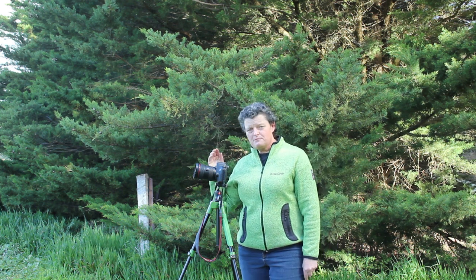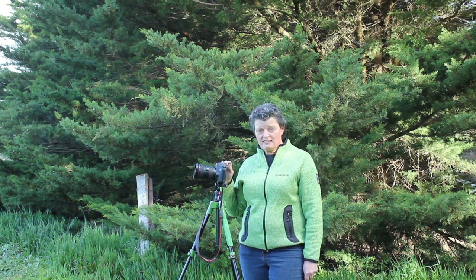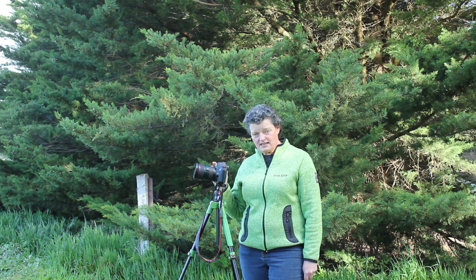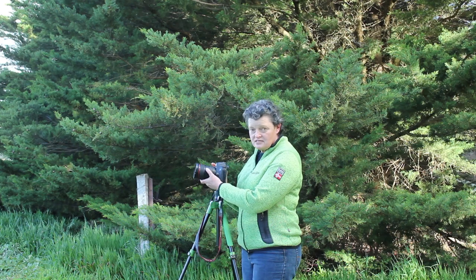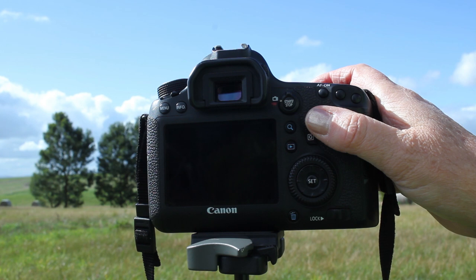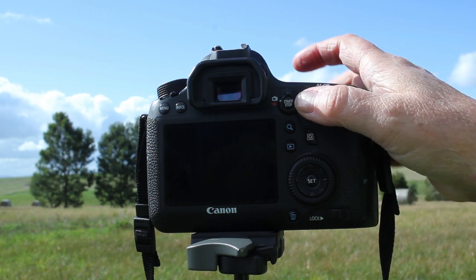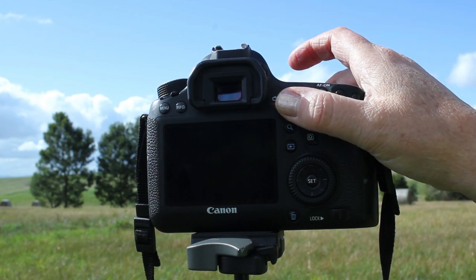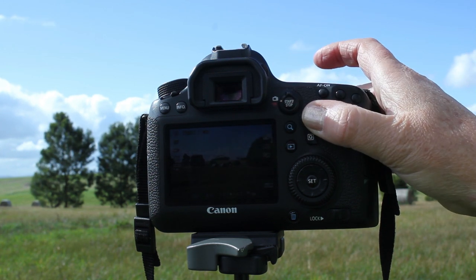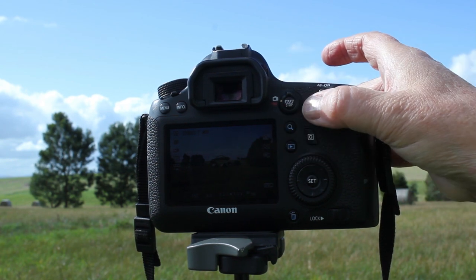The camera has auto focused on where it thinks infinity is. Now we need to check that that infinity is absolutely correct, and we do that by switching to manual focus. The next thing to do is put your camera into live view. On my Canon 6D I've got a start/stop button with a little camera icon — that's how I switch into live view. You may need to consult your manual, but it is usually a button on the back of the camera.